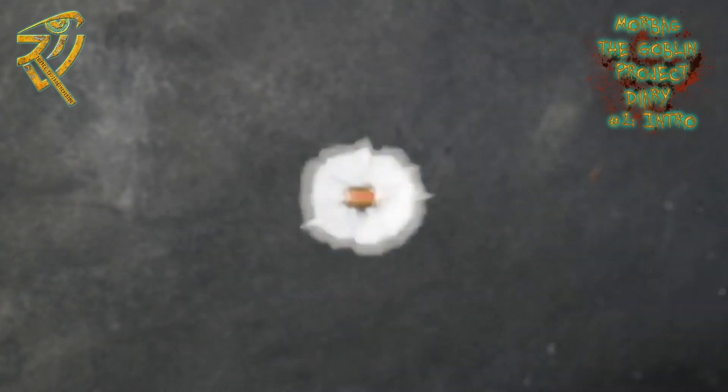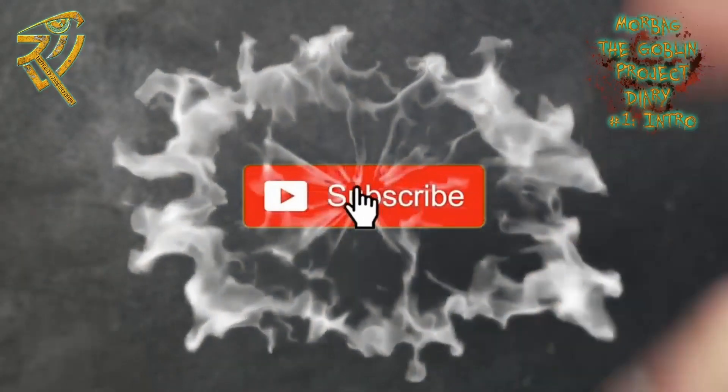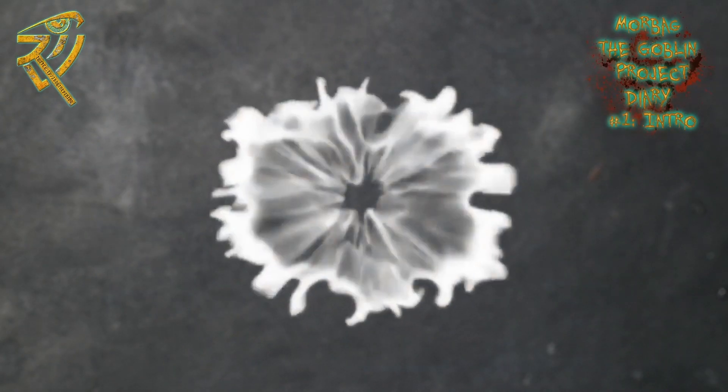If you're enjoying this sort of content and looking forward to seeing this project unfurl and evolve, do make sure to subscribe, ring the bell, and check out the show notes where you'll find my Instagram and Twitch links as well. Until next time, take care of yourselves and each other.